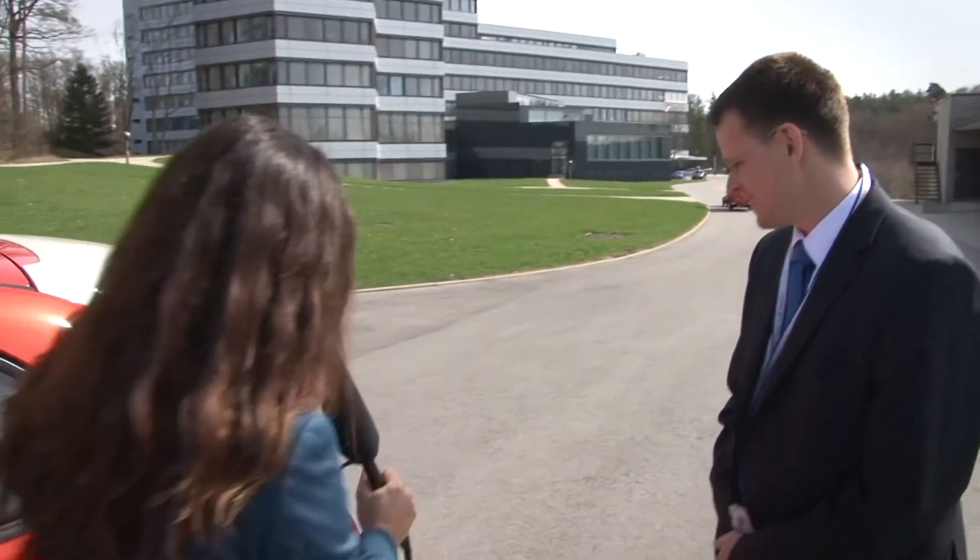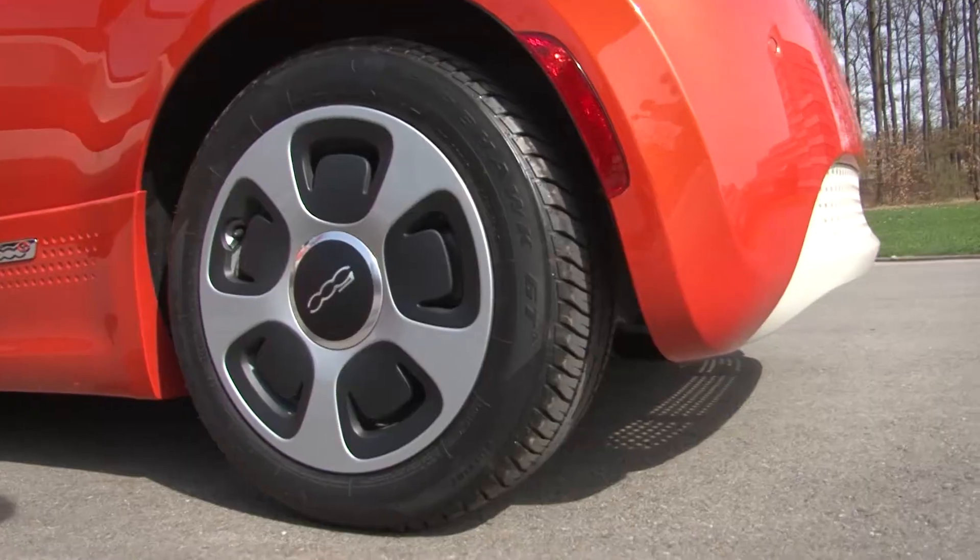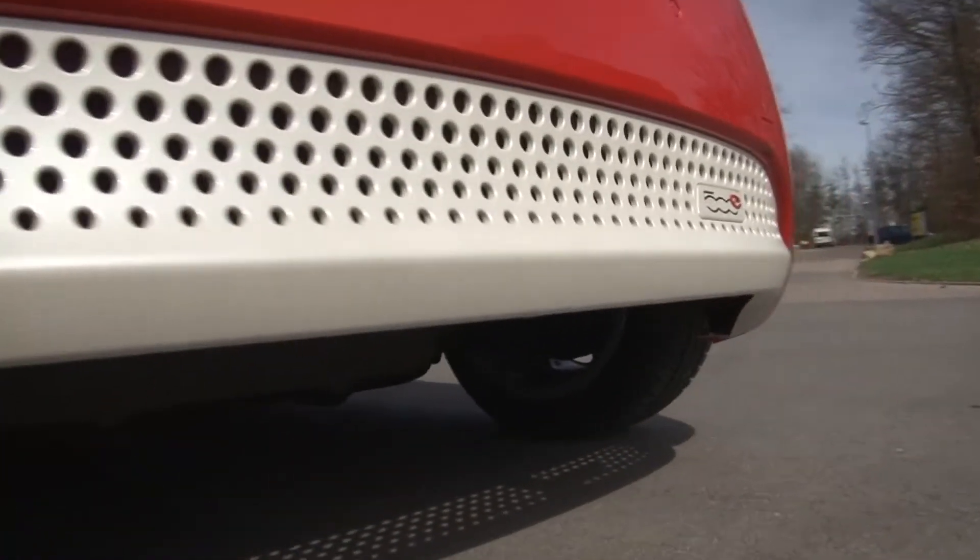As I saw, there is also no tailpipe. Exactly. As I mentioned, this has no combustion engine, so it runs only on electrical power — we don't need a combustion engine anymore.